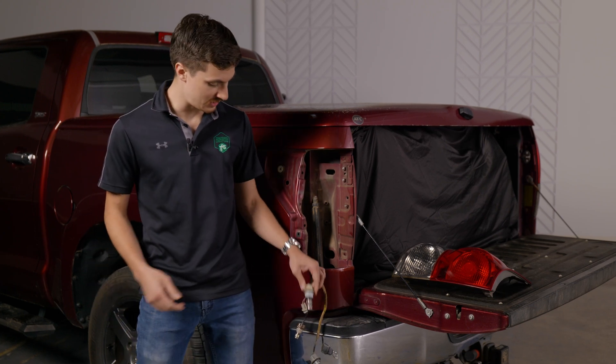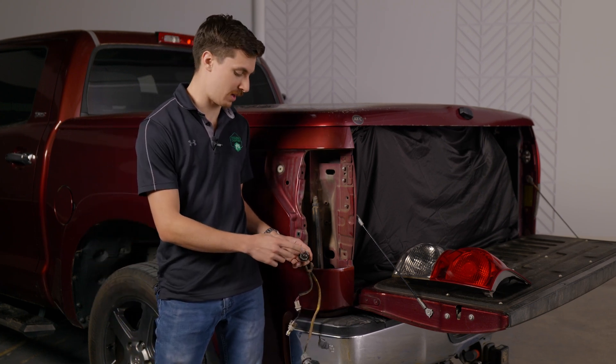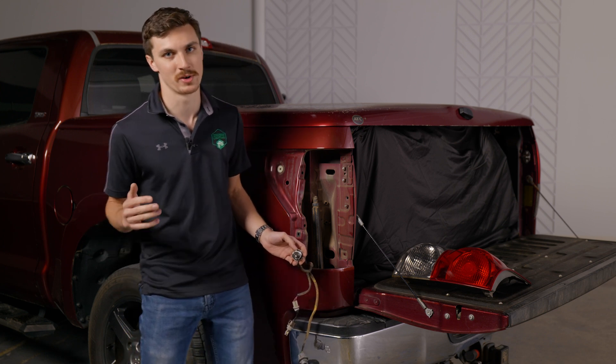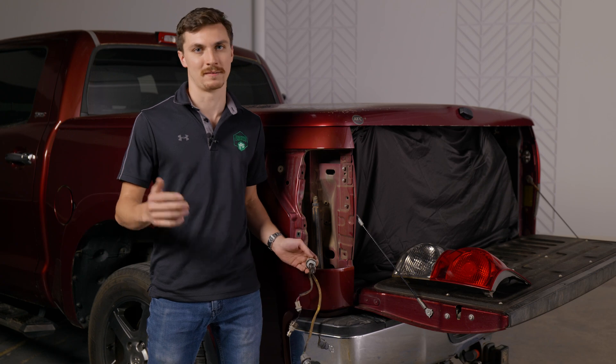What's up guys? So you've gotten your LED turn signal bulbs installed. Now you've got that nice bright amber crisp flash, but with it has come the dreaded hyper flash. Today I'm going to show you what causes it and how to fix it.